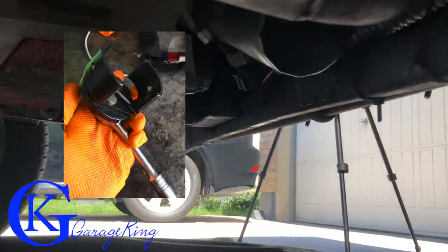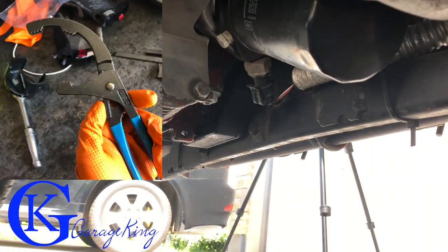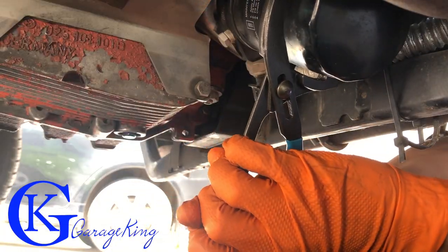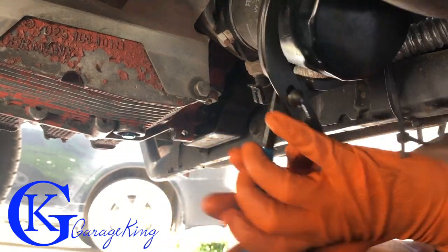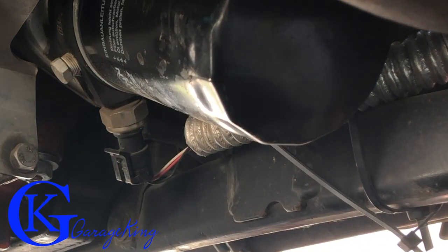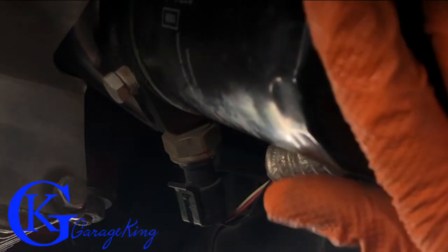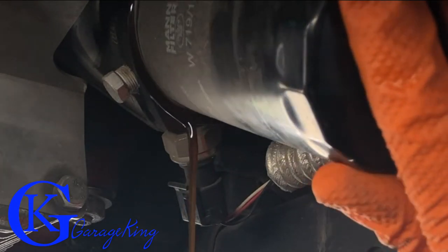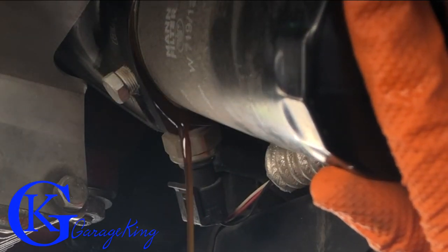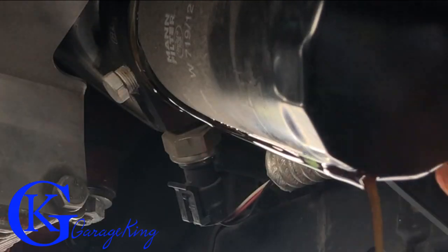So we're back under the vehicle, and normally I use one of these clamping tools to get the oil filters off — on most vehicles they work great — but on this vehicle I have to use these type of pliers, just because it's too tight underneath here. I have a sandwich adapter right underneath the oil filter, and what that sandwich adapter allows me to do is monitor my oil pressure, which is very, very important if you own a Vanagon, and it also lets me monitor my oil temperature.